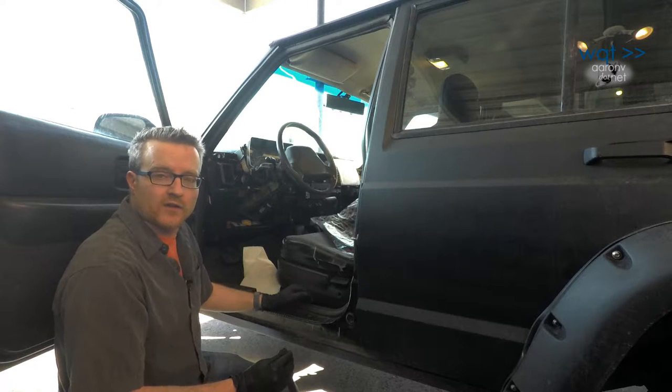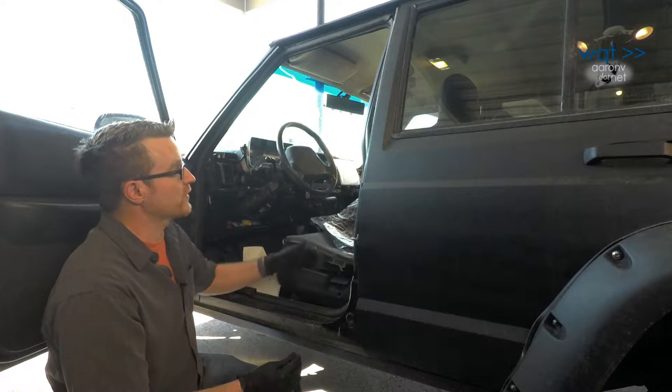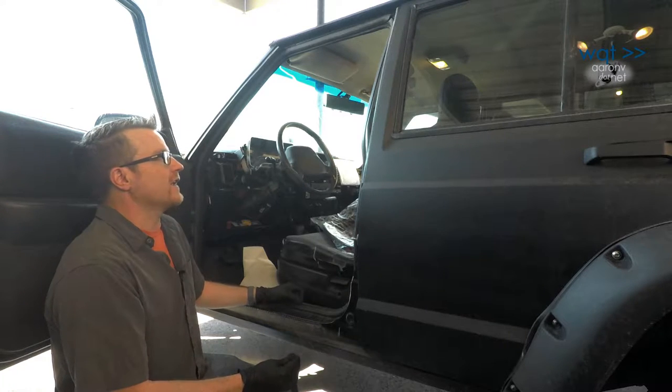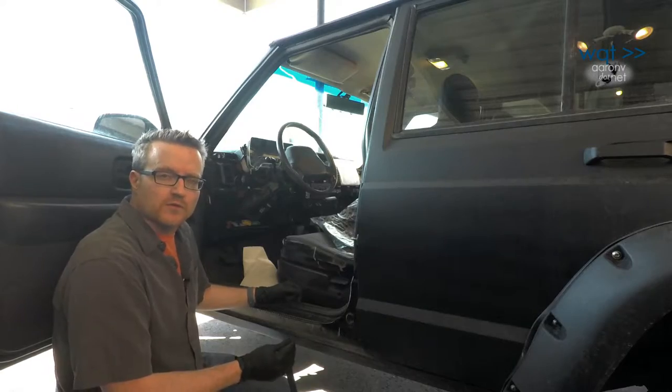The main thing that might slow you down from doing this is it's going to look like a very quick job when we do it today, but that's because the plastic interior is already out of this vehicle. A number of the trim pieces around the door do in fact overlap this seal, and as a result if you had to pull those out and then do the door seal, it would be a much more involved job.